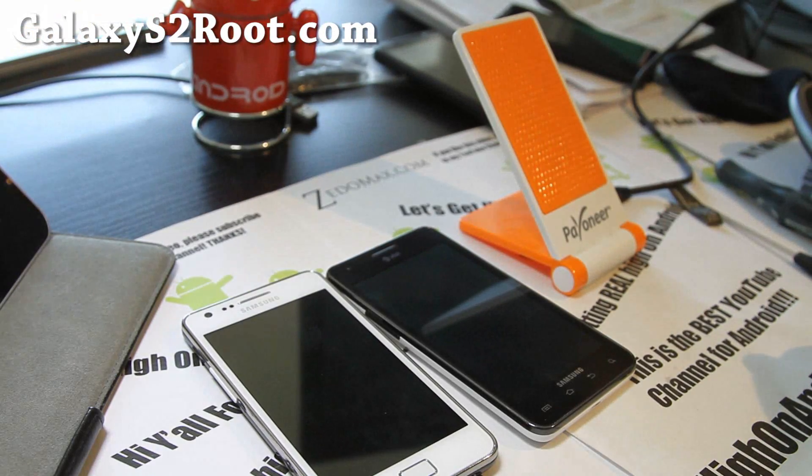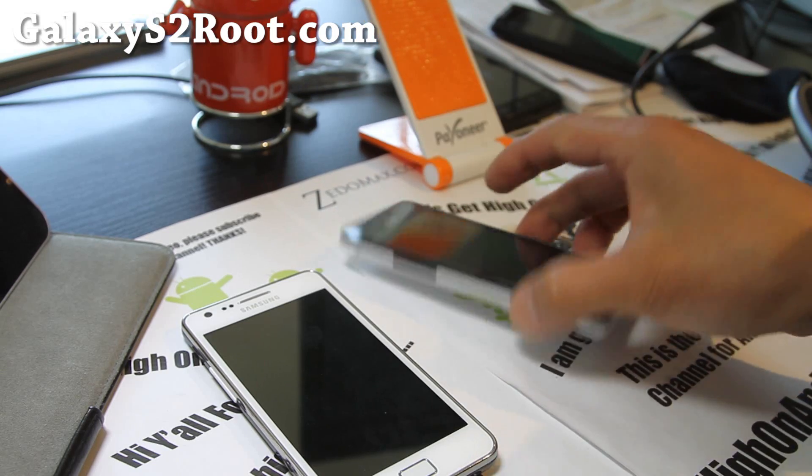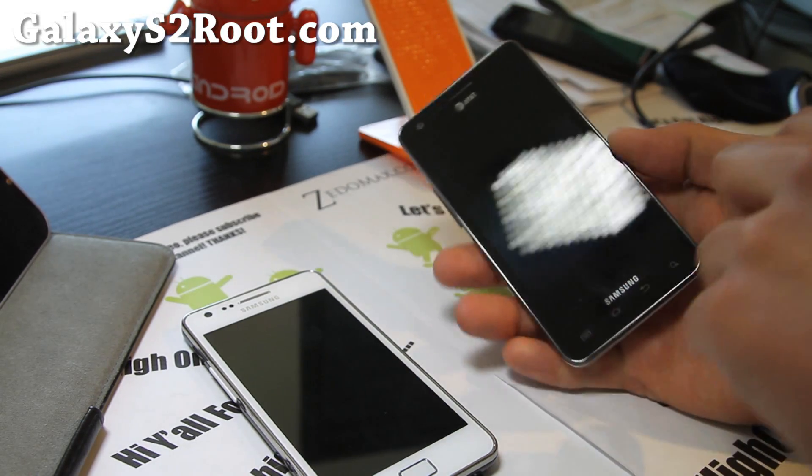Hi y'all folks, this is Max from GalaxyS2Root.com. I've modified my phone.